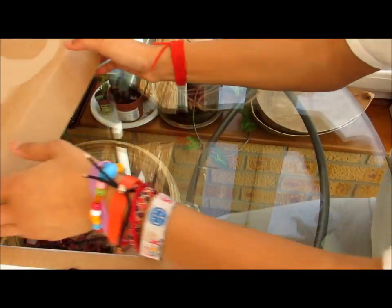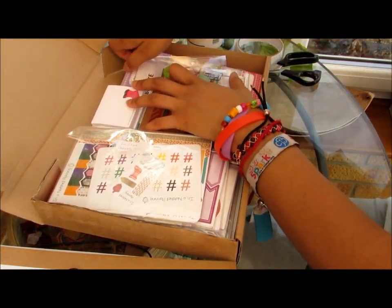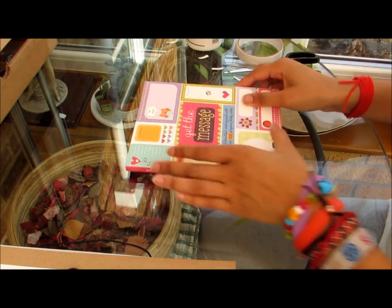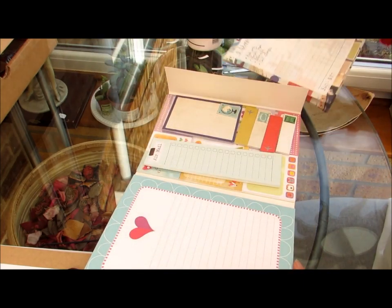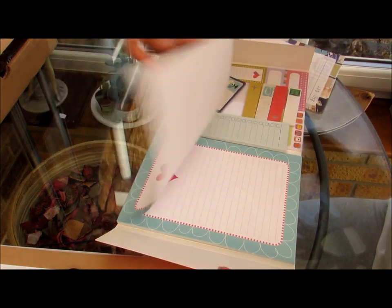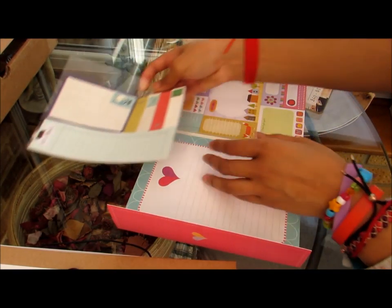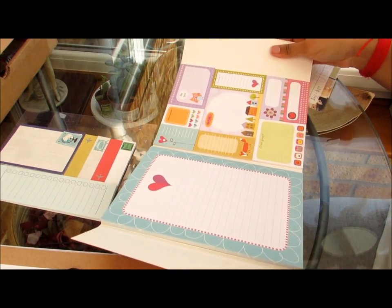I also wanted to try doing that on some other post-it notes. I got this for Christmas a few years ago and it came with this notepad, so you can take pages off or just write on it. It also came with these post-it notes and some of these I've put on my dashboard — some of my favourites.